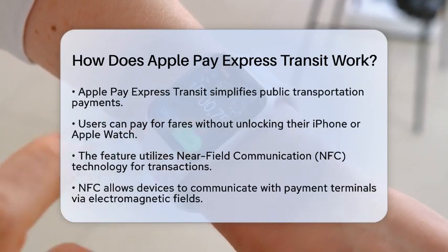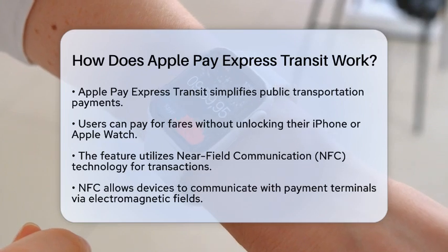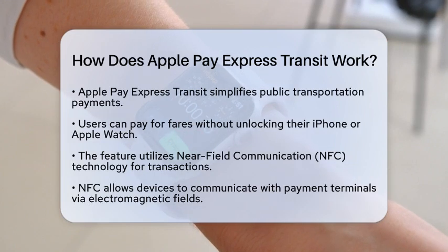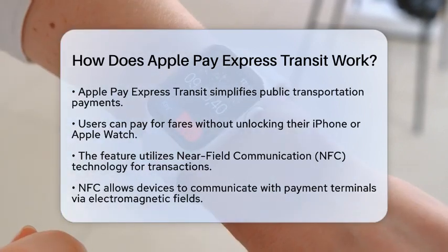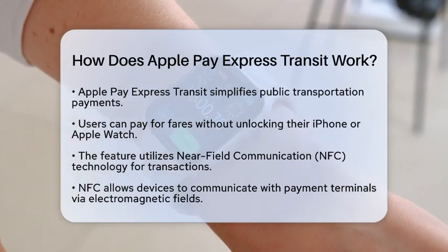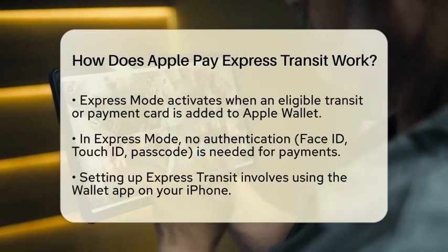So, how does it work? The magic begins with Near Field Communication technology. This allows your device to communicate with payment terminals by using an electromagnetic field. When you hold your device near a transit reader, it generates a small current in your device's NFC chip, enabling a secure transaction.